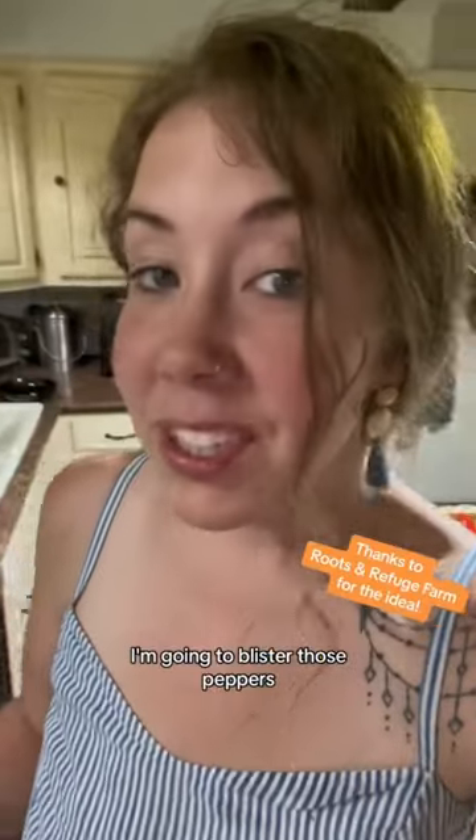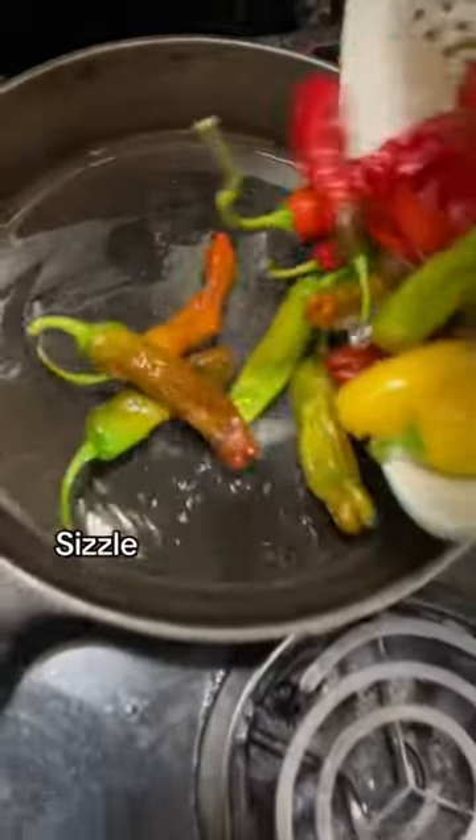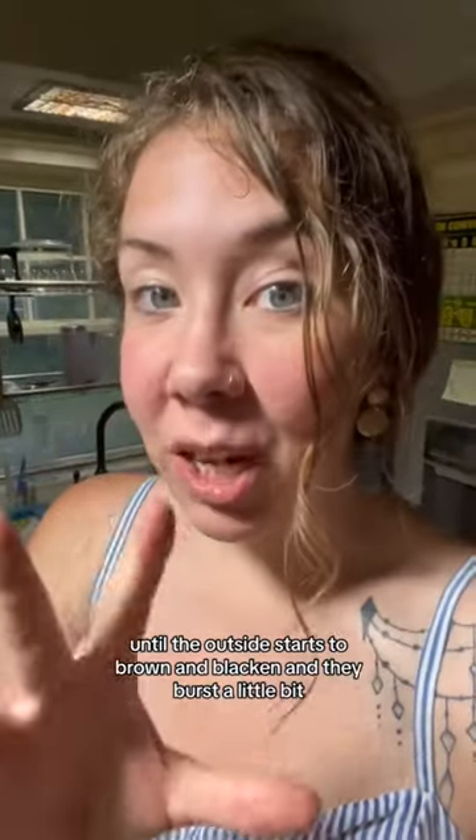I'm going to blister those peppers. I added some extra virgin olive oil in my pan. I'm going to let those peppers cook down until the outside starts to brown and blacken and they burst a little bit.